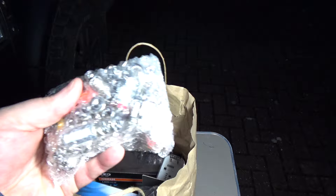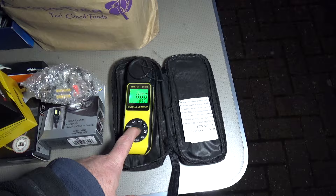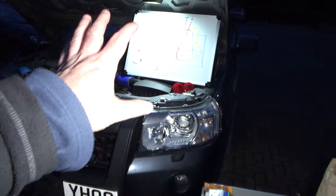We've got every possible make of bulb you could imagine. Not just headlight bulbs — we've got brake lights, side lights, reverse lights, indicators, fog lights, everything. We've even got some Ford Transit van interior lights. I've even bought a light meter so I can actually effectively measure the lumens output of these big bright headlight bulbs.